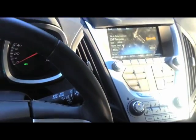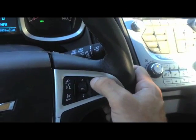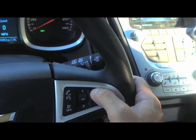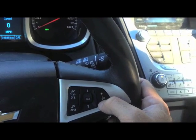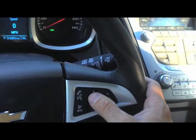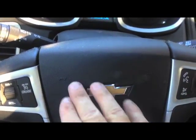Battery cables are hooked back up and everything seems to be working right. There's the radio — the volume knob works, our source knob works. Horn works too. Should be good to go.